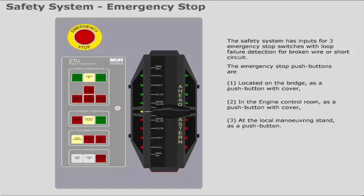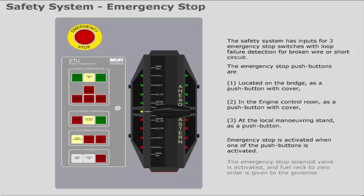Emergency stop is activated when one of the push buttons is activated. The emergency stop solenoid valve is activated and the fuel rack to zero order is given to the governor.